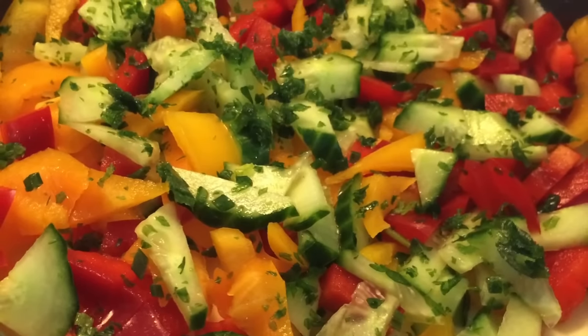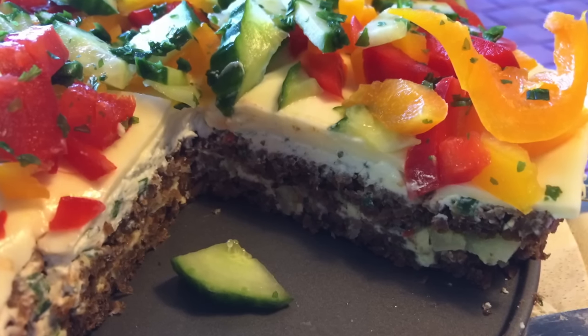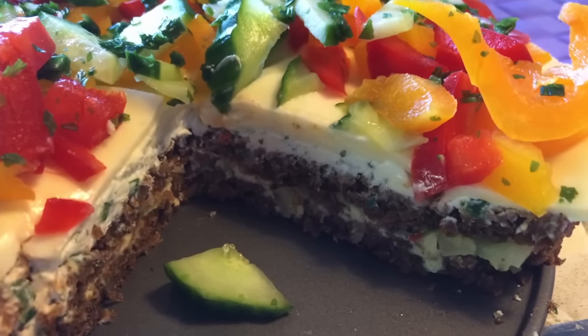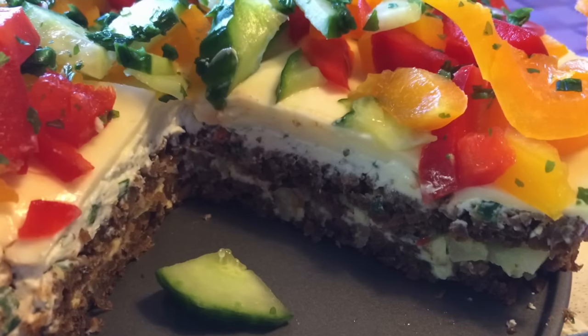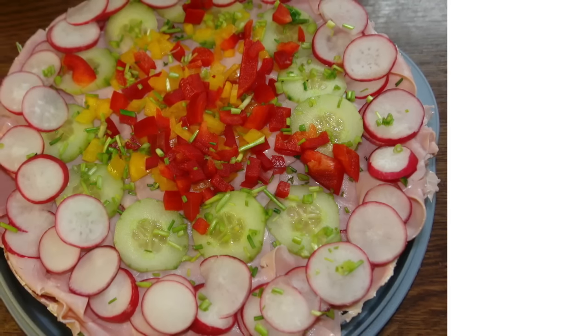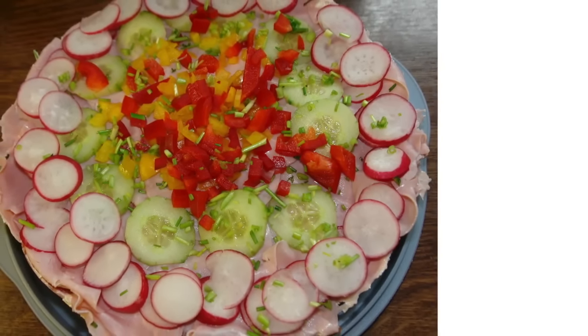Ganz oben gebt ihr für die Schinken-und-Salami-Variante eine Gemüsegarnitur aus Gurke, Kräutern, Paprika – ihr könnt auch Radieschen nehmen, je nach Geschmack. Das Auge isst mit. So sieht die Torte aufgeschnitten aus. Sie schmeckt am nächsten Tag viel besser, deswegen unbedingt einen Tag vorher machen. Dann ist sie schön durchgezogen und wird wie ein Kuchen angeschnitten.